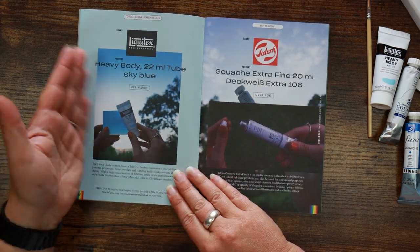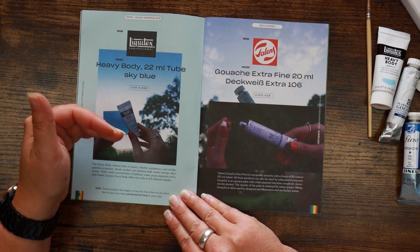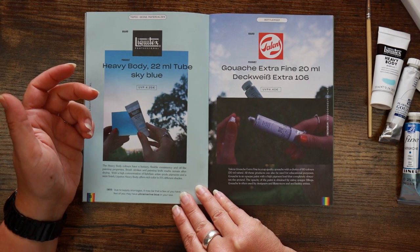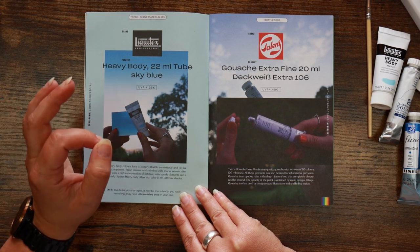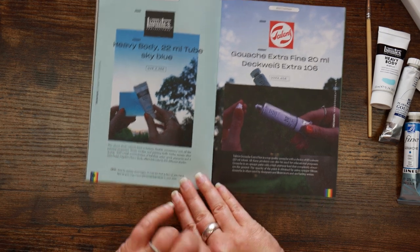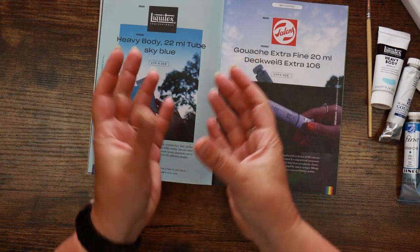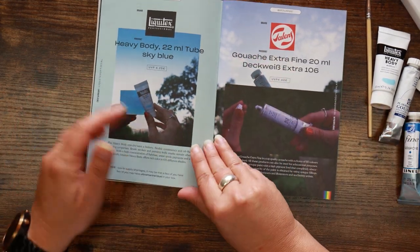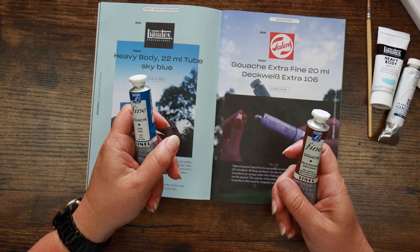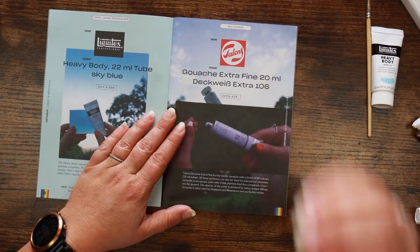The whole point of gouache is that it is opaque, but as it's water-based it can be watered down and you can get a watercolour-ish feel with it. It was originally designed to be used as bold opaque colour, similar to kids' poster paints. Everybody's got the sky blue Liquitex heavy body acrylic — heavy body colours have a buttery flexible consistency and oil-like painting properties. Brush strokes and painting knife marks remain after drying, with a high concentration of lightfast artist grade pigments and a satin finish.